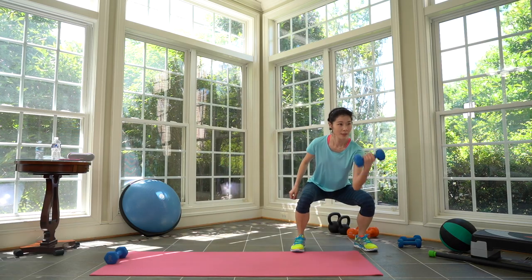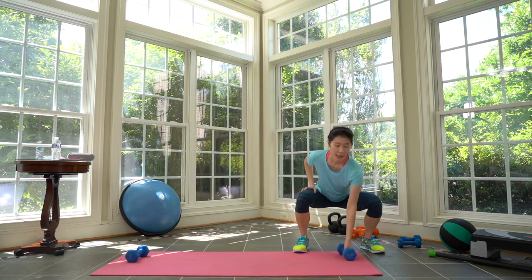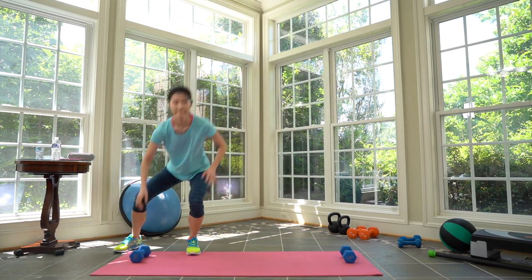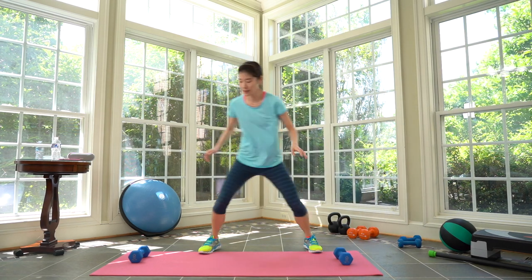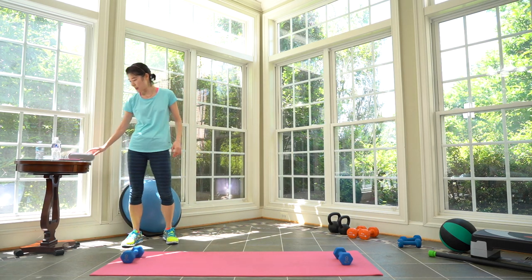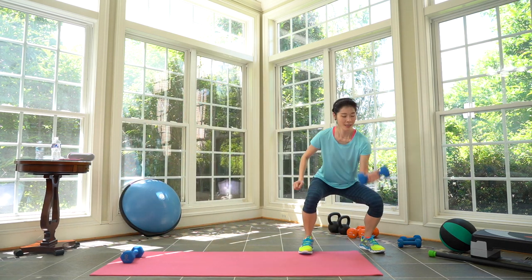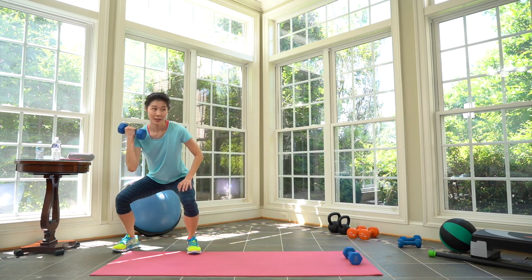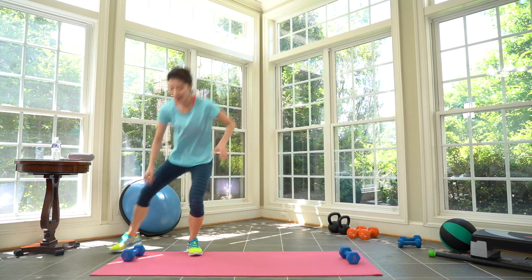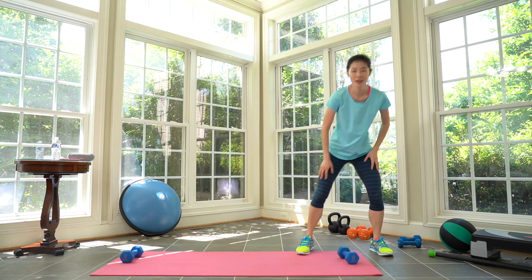Shuffle, stay low, pick it up. Bicep curl, put it down, shuffle, stay low. Pick it up. Three, two, one. Rest — cycle one. Oh my god, thighs are on fire! Same thing, prepare, here we go — shuffle! Bicep curl, shuffle, squat, curl. Thighs are on fire. Three, two, one. Rest.